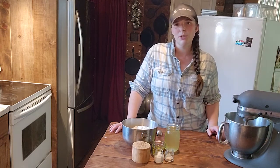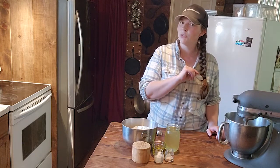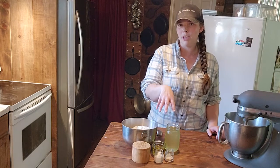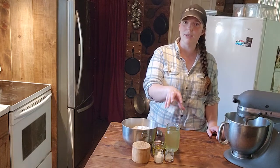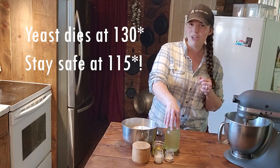The first thing we are going to do is throw the whey into the microwave for one minute. You don't need it super hot. Stir it up a little bit to make sure there's no hot spots. If there are, let it cool down. You don't want the liquid you're going to bloom your yeast in to be hotter than 115 degrees roughly.